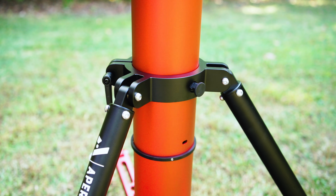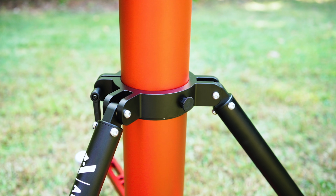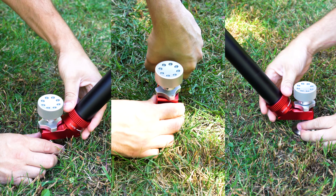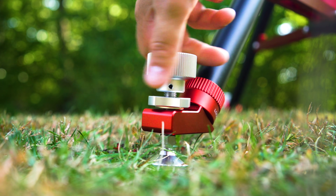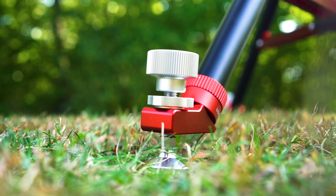The anchor consists of a detent pin that automatically locks the legs as you extend them, making setup both quick and secure. Each of the three feet can swivel into position, and the large locking collars make dialing in your footing on uneven ground effortless. For fine adjustments and leveling, the integrated leveling knobs let you bring the system perfectly level without having to adjust the legs themselves, like in other tripods or piers.